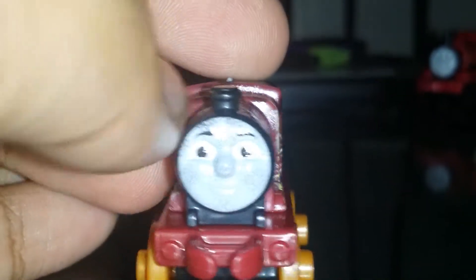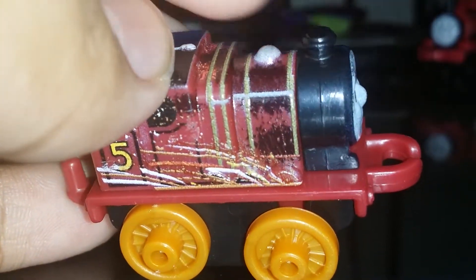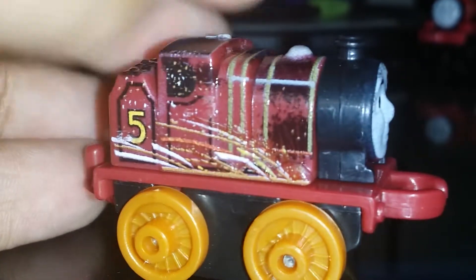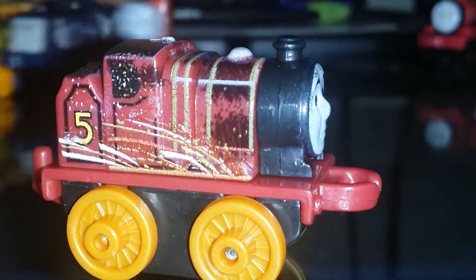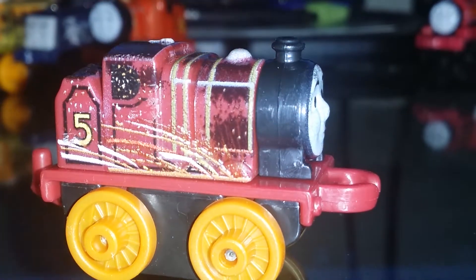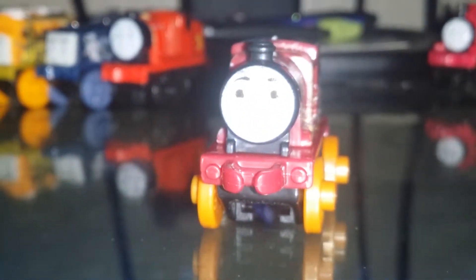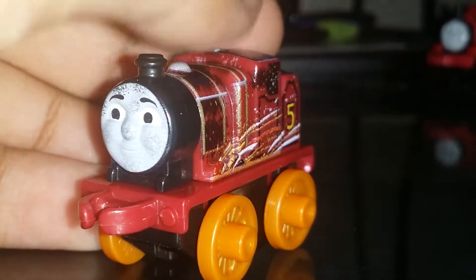His face is all covered in soot with sparks flying everywhere. Nice color — the dome is now a silverish color, and the whistle is gold. I just want to point that out. This is a pretty good mini — Steel Work James is a great one.